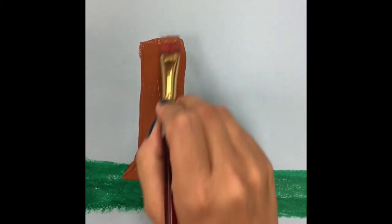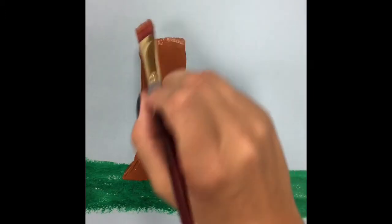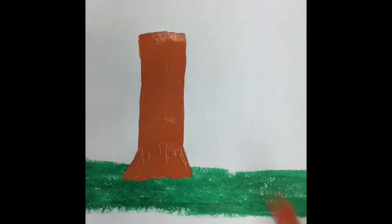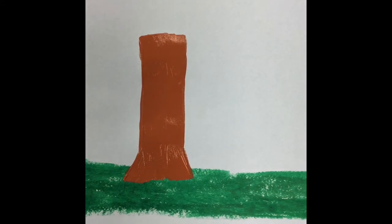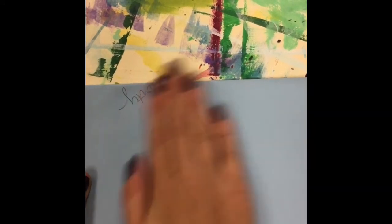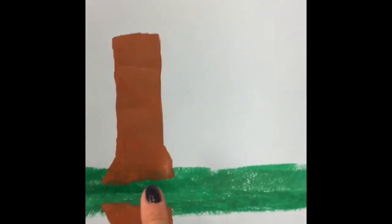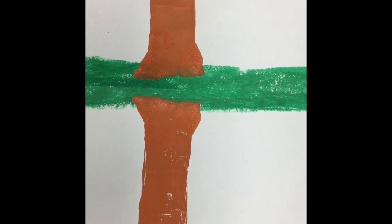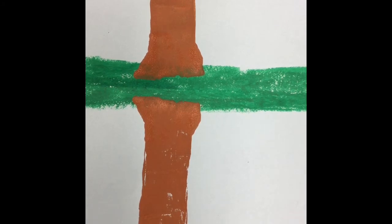I don't want big globs of paint because when I fold this in half, if I have big globs the shape of my tree will be lost when I press the paper together and all my blobs mush out. So I'm going to fold my paper in half on my fold line and press — just give it a little bit of a back rub. Now I unfold and I have my tree trunk and also its reflection. The reflection is not perfect, and that's what I want — because when you see a reflection of something in water, it's usually not perfect.